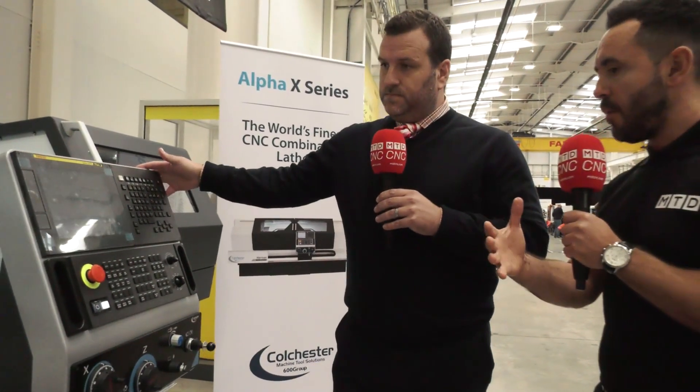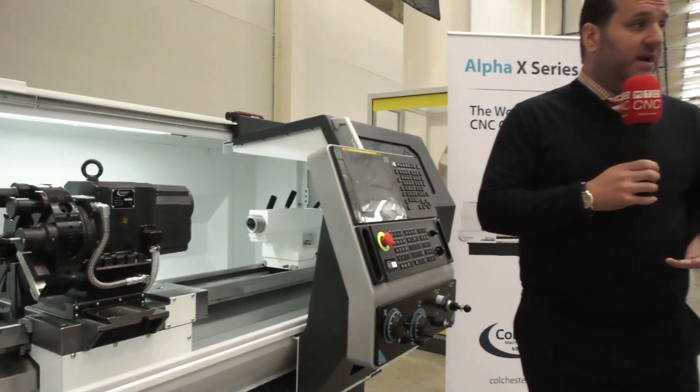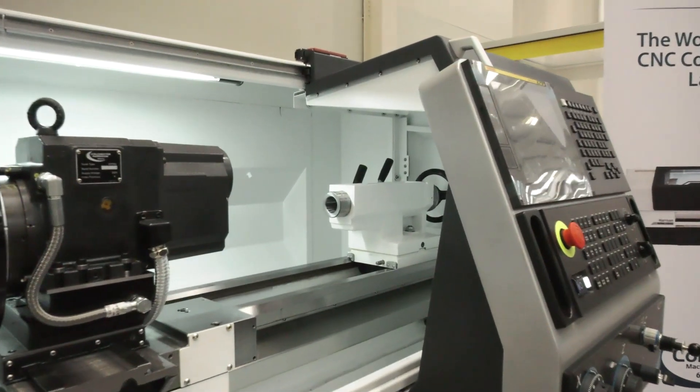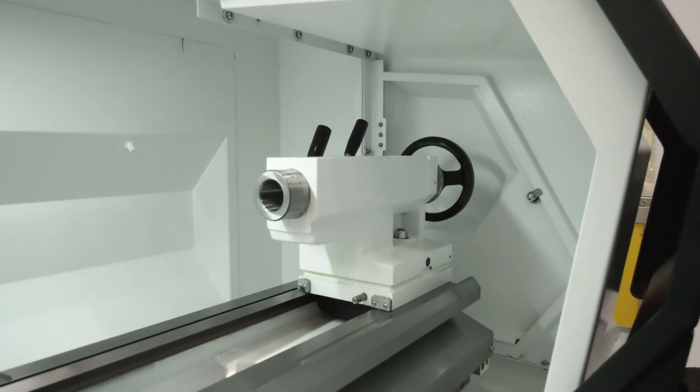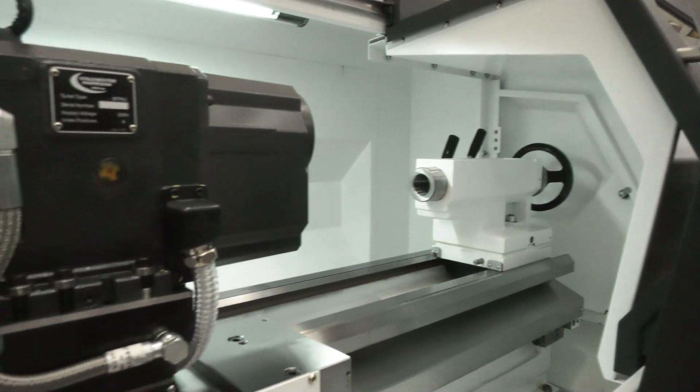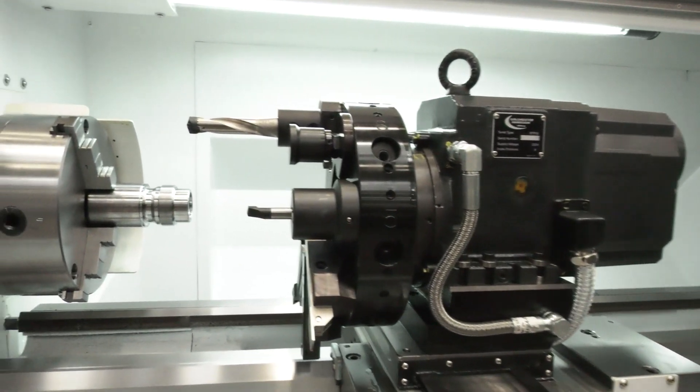Are there any other options that this machine tool comes with? You've got various options for various applications because there are different variants. We can have a power chuck set up on here, and we've got a swarf removal conveyor system. There are many different variant options, all depending on your application.